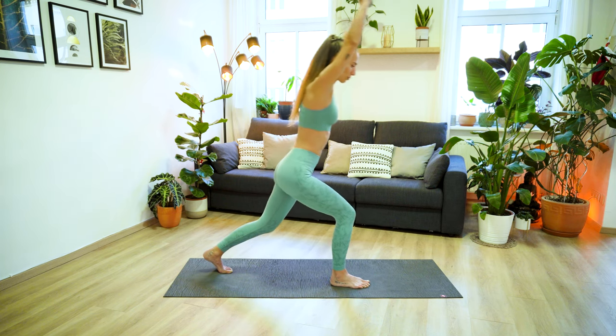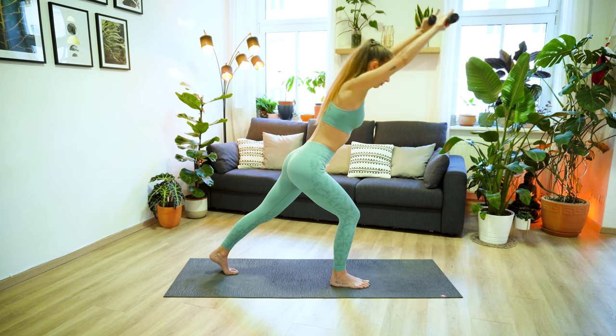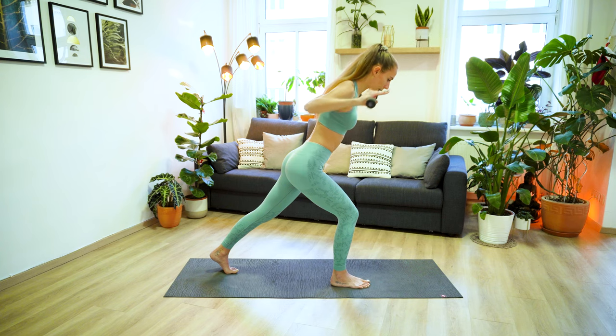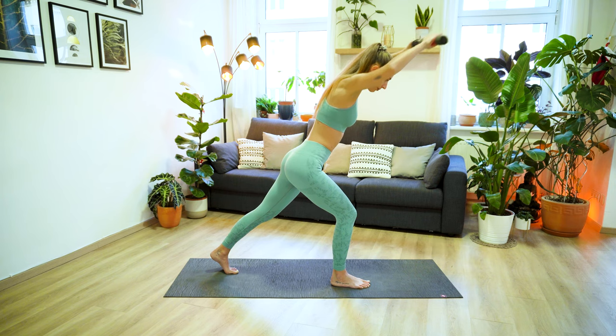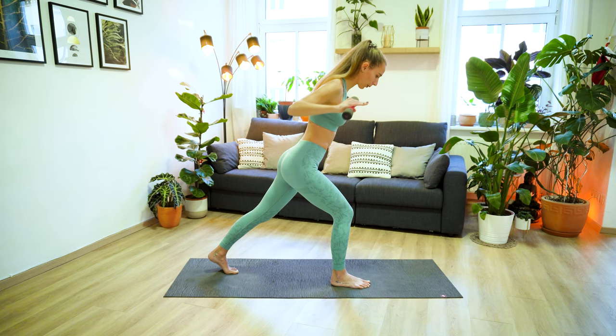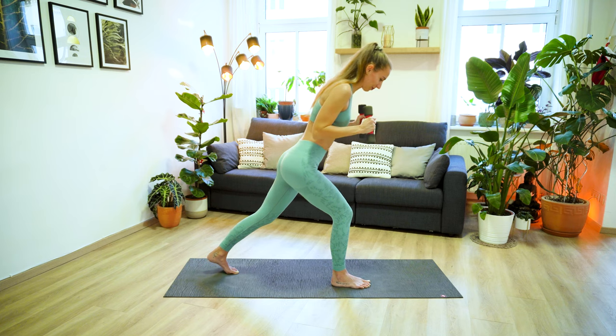Now keep your right knee bent and lean your upper body forward. Extend the left leg, one straight line with your body. Take a deep inhale here, and exhale, bend the elbows, squeeze your shoulder blades together. Inhale extend, and exhale, move the elbows to your body. Keep most of your weight in your right heel, feeling the engagement and the burn in your glutes. Inhale reach, and exhale bend. Keeping your spine and neck neutral, gazing down to the front edge of your mat. We have four more, and three, two more, last one.